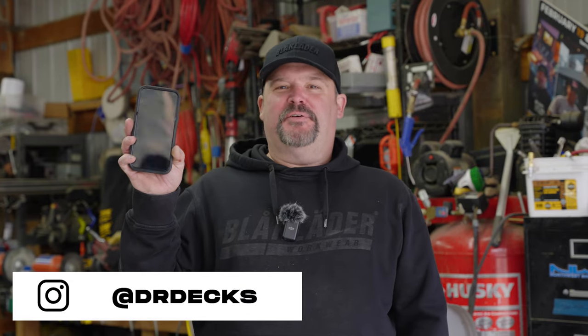Hey guys, Dr. Dex here. Today we are going to use our iPhone to measure some deck board lengths and some other lumber lengths, and then we're going to check it with a tape measure and see how accurate it is. So if you get something out of this video, don't forget to hit that subscribe button and the bell icon to be notified when we're putting out new content.